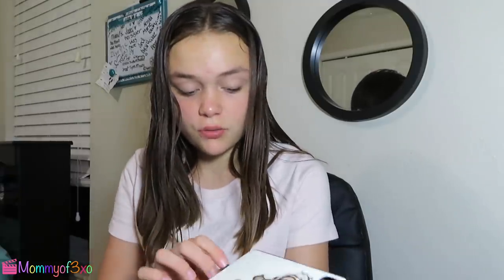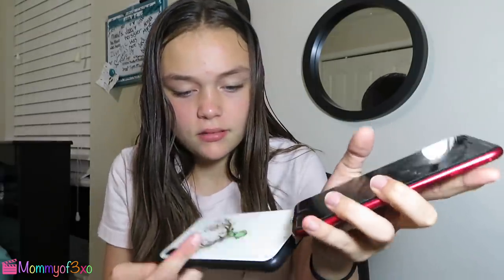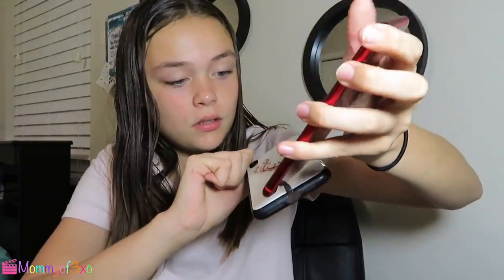Unfortunately no one has an iPhone X in my house. It seems like they have glass backs. I still wanted to see if you can connect it — and whoa, it did! I don't know if you can see but it's lighting up different colors. Okay, we're gonna put a song on.